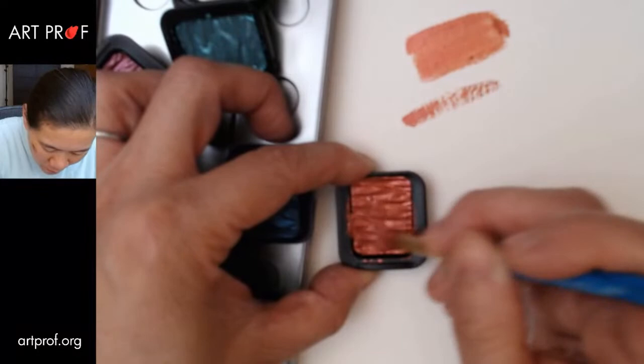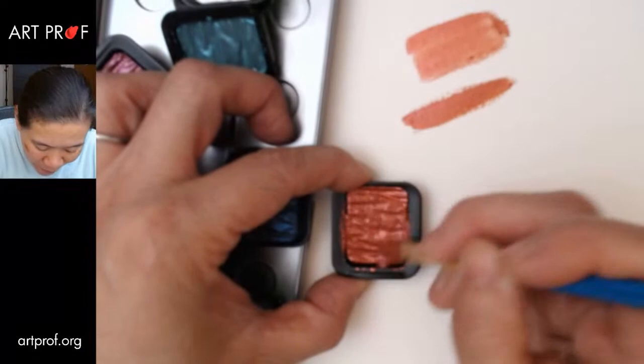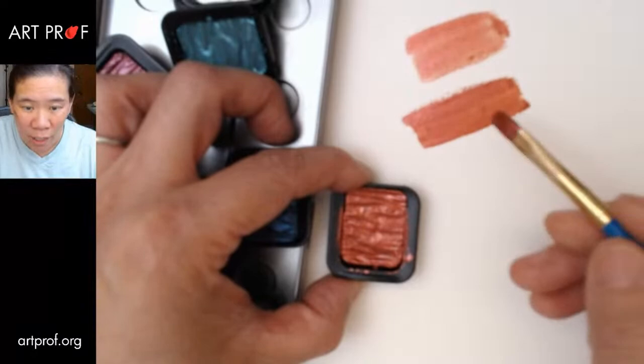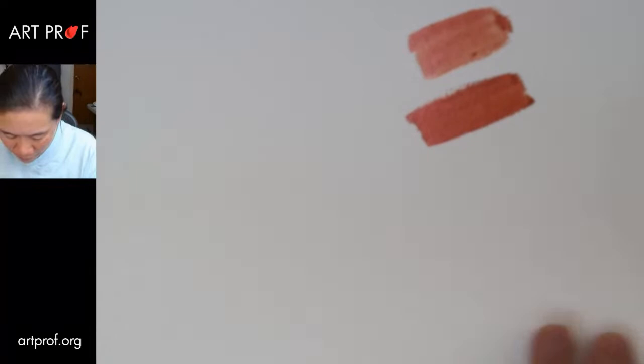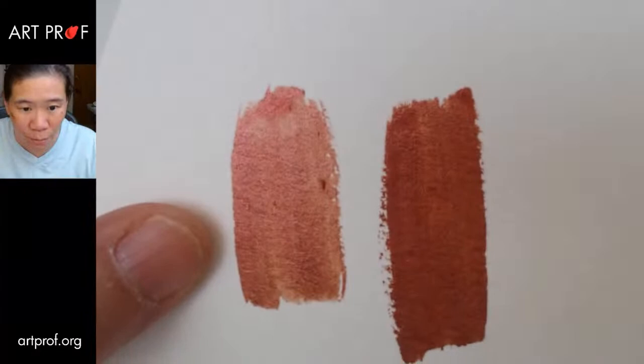Oh, that's totally different when I scrub even more. So actually, these pearlescent watercolors — you have to make them thick. You can't paint with them in a very thin, watery manner. It's not until I build up more pigment that I start to see some of the sparkle. I'll hold the paper up so you can see some of the sheen. Who here has used pearlescent paints before? And if you have, do you like them, or were they just so disappointing?